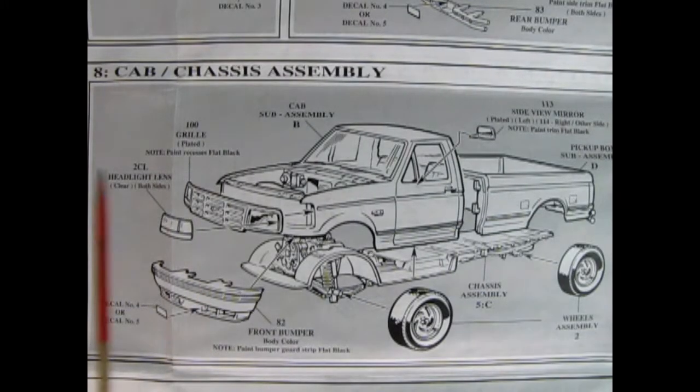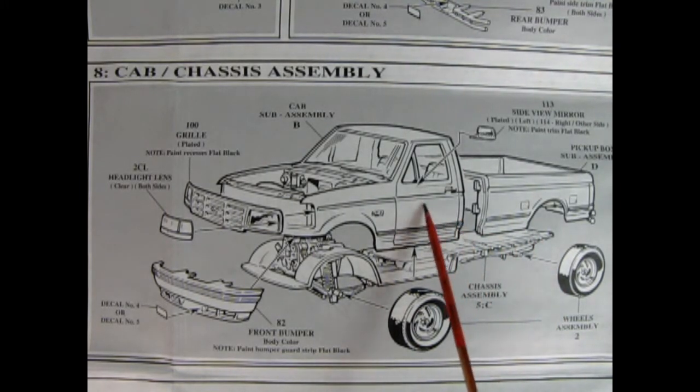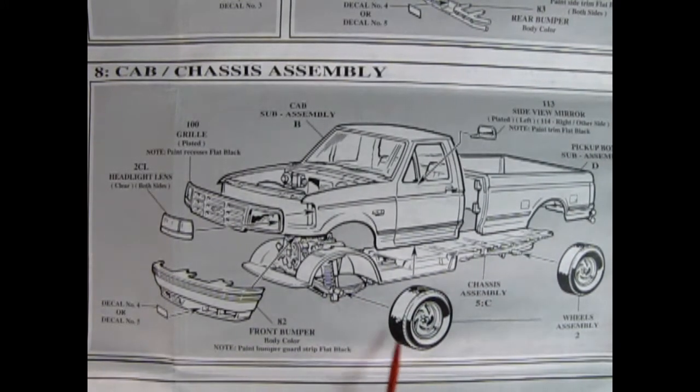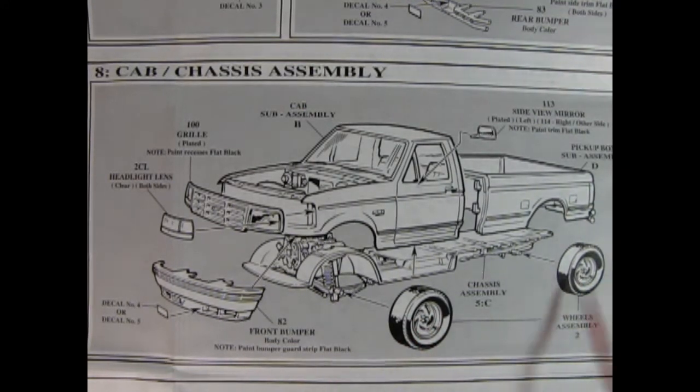Now in panel eight we can see our cab-chassis assembly. Our box hooks into the back of the cab — there's a couple of little holes in there — and then we've got our side view mirrors, and our wheels will go onto those axle pins. Just use a little cement in here and try not to get any on the wheel backs. You can see that the wheels are a little bit directional, so as it's rolling forward these are sort of scooping in — they're not windmilling backwards.